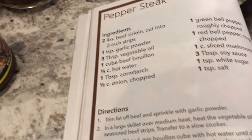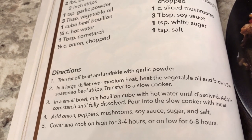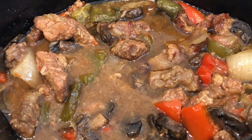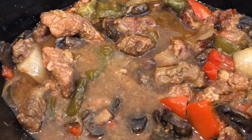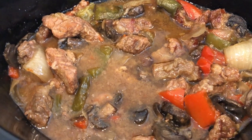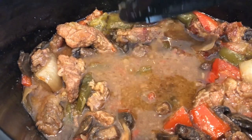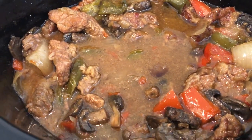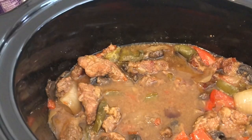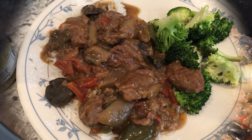It says to cook on low for six to eight hours, and I'm a low-and-slow person, so I'm going to cook this on low for eight hours. Okay, so it's been about seven hours and I just tasted it — it is super bland, not a lot of flavor at all. Howard tasted it and thought the same thing. The meat is tender but there's not a lot of liquid. I'm going to make a cornstarch slurry and doctor this up a little bit, then cook it on high to see if that adds more flavor.